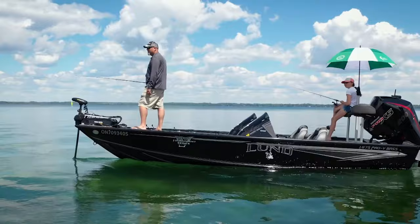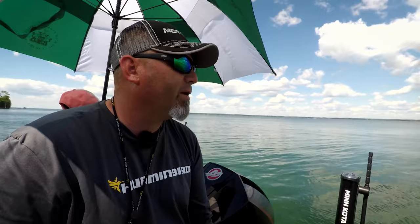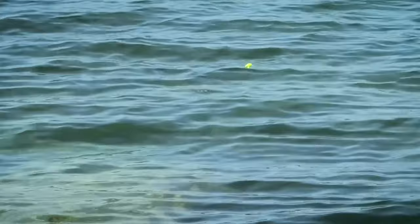Calm sunny days are what every bass angler dreams of. Being on the deck of a bass boat and searching for aggressive fish is a scene we all pine for. These types of days are perfect for sitting back, relaxing in the shade, and letting the fish come to you.